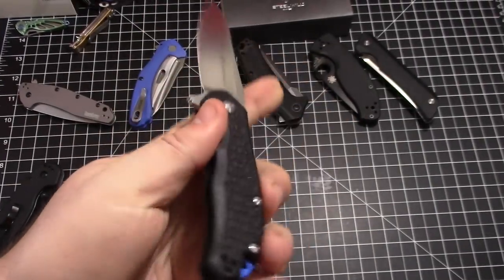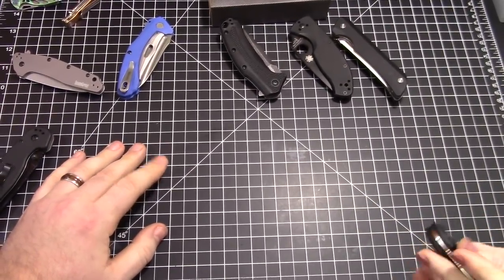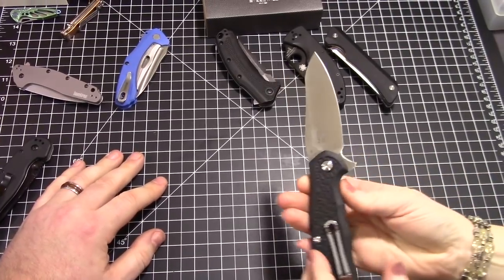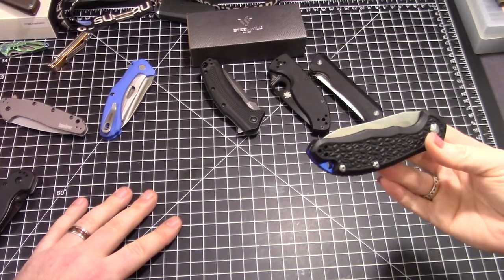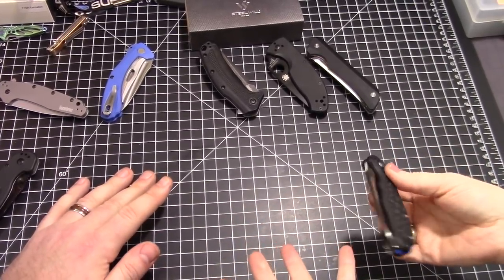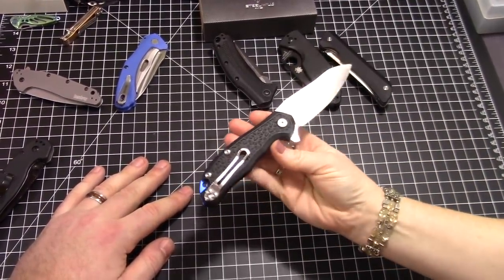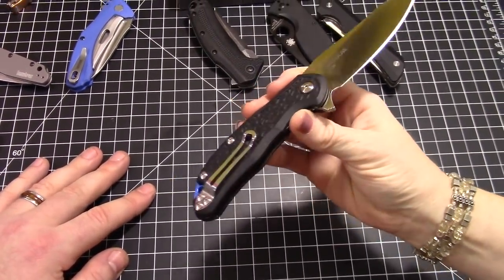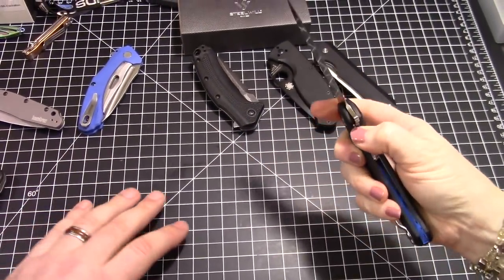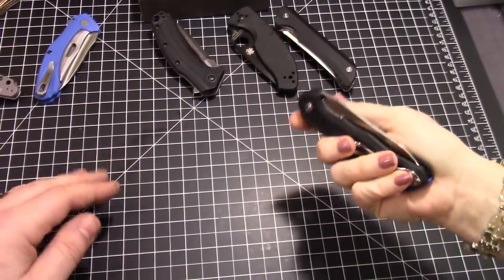We did one video on the Steel Will Cut Jack, which is a very similar design to this knife but a bit bigger. We had the Italian-made version and although it was very nice, we were less impressed with the price — 390 was the Italian-made knife — compared to what else is out there. But these budget versions are awesome, it's a whole different story.